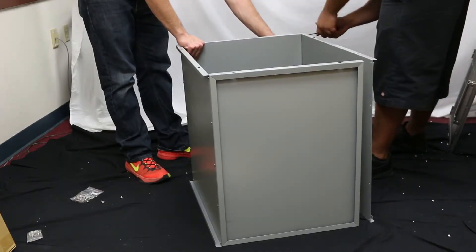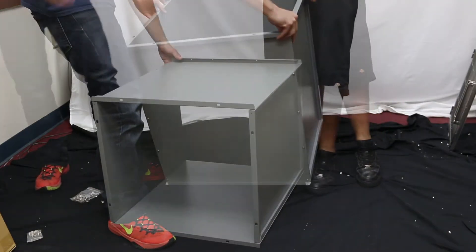Now we can attach the final side panel, making sure that all of the larger holes are facing the same direction.